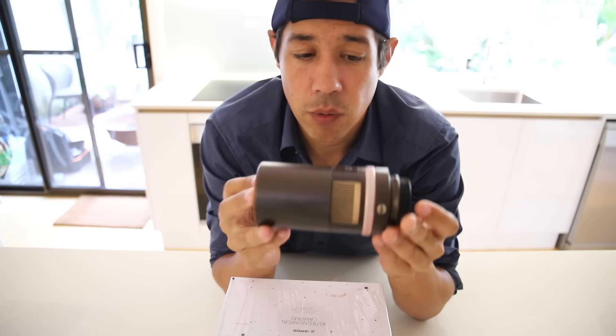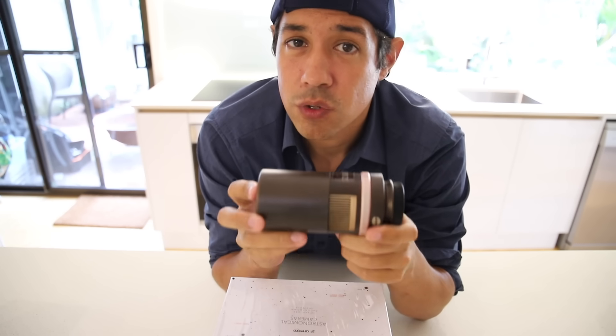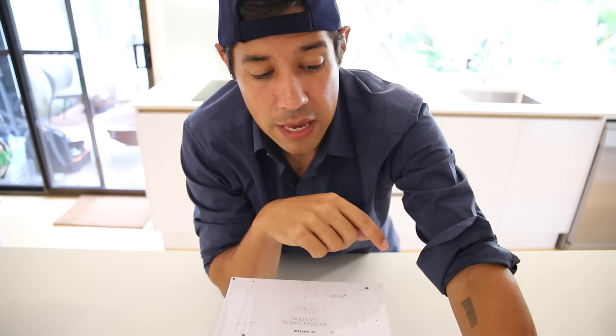When my trusty QHY-12 CCD died, I was stuck without being able to shoot natural color. But I've got a new camera which I'm going to show you. I'm going to quickly unbox it because unboxing is boring, so I'm just going to show you the specs and do some quick bench tests and show you how to bench test your new camera when you get it.